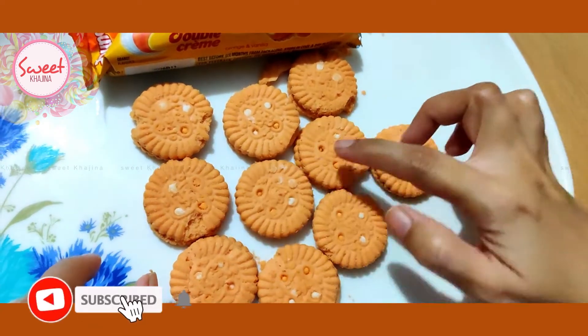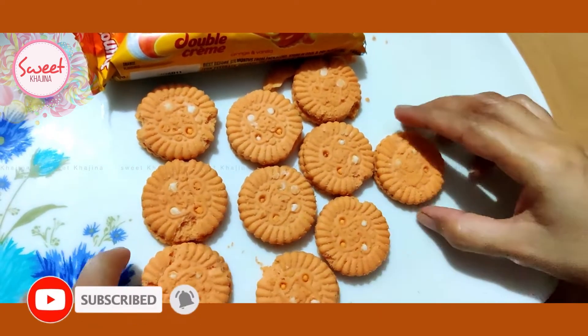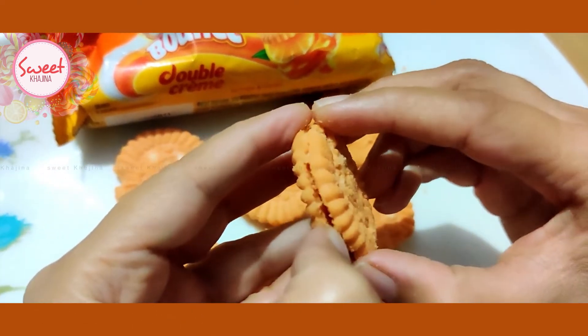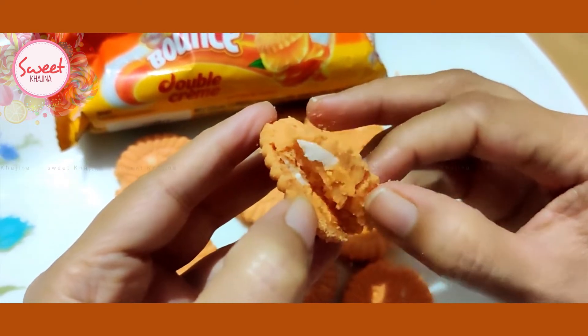1, 2, 3, 4, 5, 6, 7, 8, 9, 10 — 10 biscuits in 10 rupees. I am going to break one.